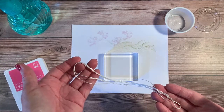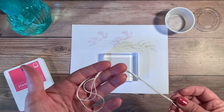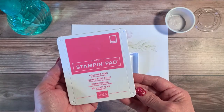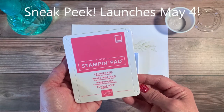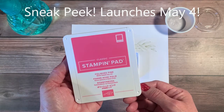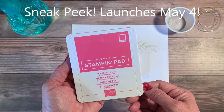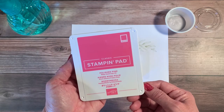I have a piece of white twine here, which is a product I love because it's so easy to tie into a bow. I'm going to custom dye this twine to be Polished Pink. Polished Pink is one of the new in-colors for 2021 to 2023, premiering along with the other four in the annual catalog on May 4th of 2021.